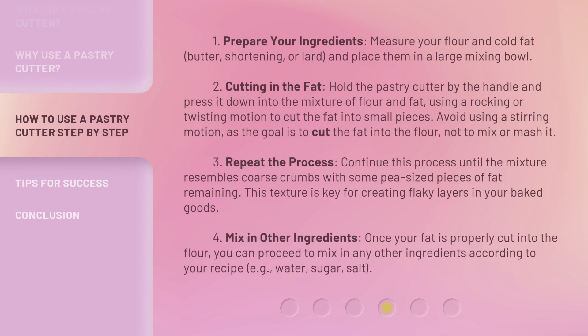Step 1: Prepare your ingredients. Measure your flour and cold fat — butter, shortening, or lard — and place them in a large mixing bowl. Step 2: Cutting in the fat. Hold the pastry cutter by the handle and press it down into the mixture of flour and fat, using a rocking or twisting motion to cut the fat into small pieces. Avoid using a stirring motion, as the goal is to cut the fat into the flour, not to mix or mash it.